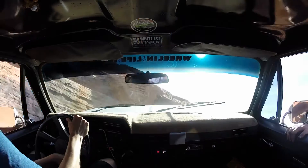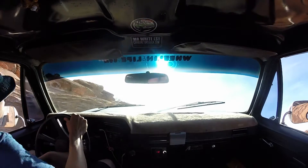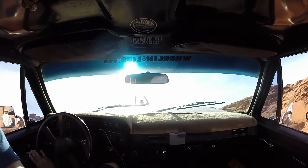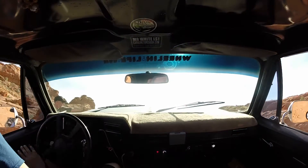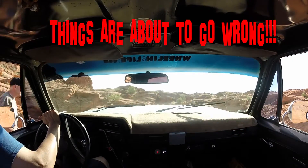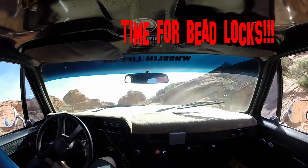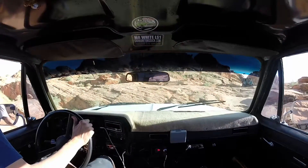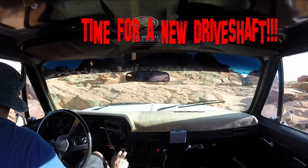That was a close one. Turn left, turn faster, faster! Woof! Shit! Broke something. Something broke, I think.